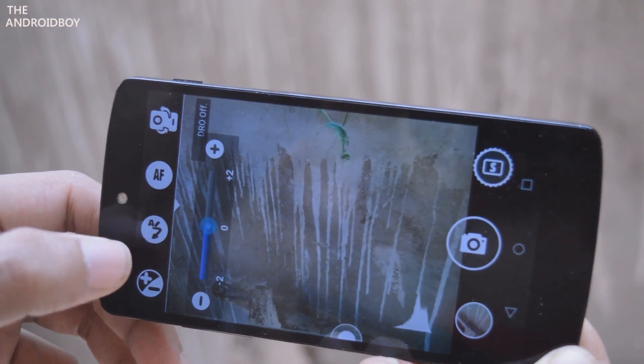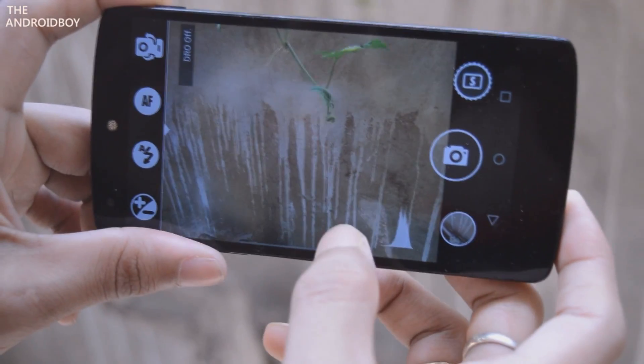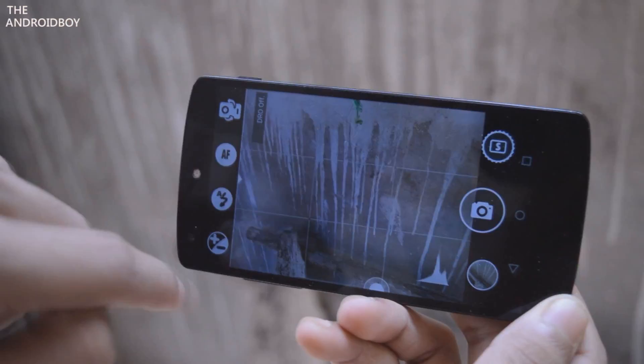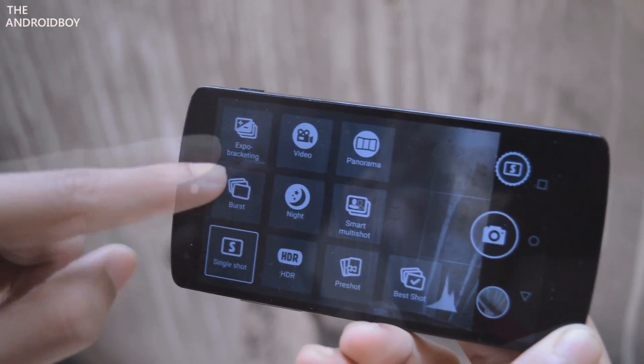Then you have flash options like on, auto, red eye reduction, and torch. Next you have an option to control exposure, which is pretty handy. At the bottom you can see there is a zoom slider, and on the right hand side you have the shoot option, shutter button, and the gallery option.